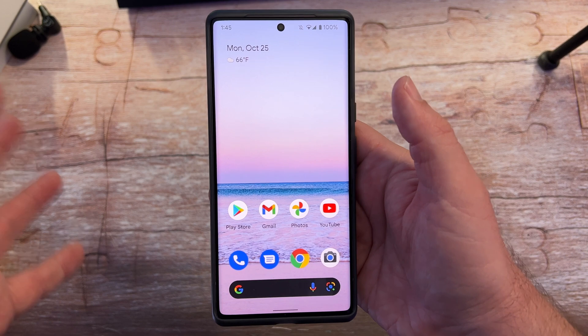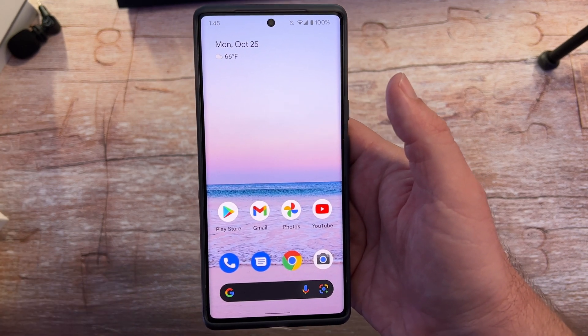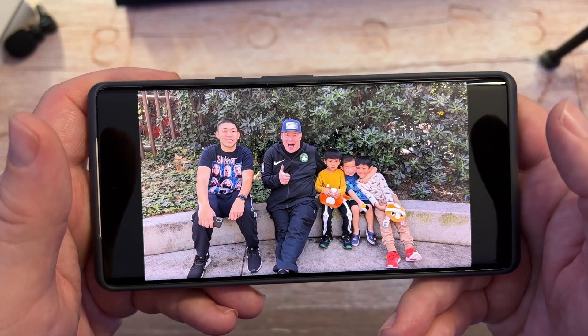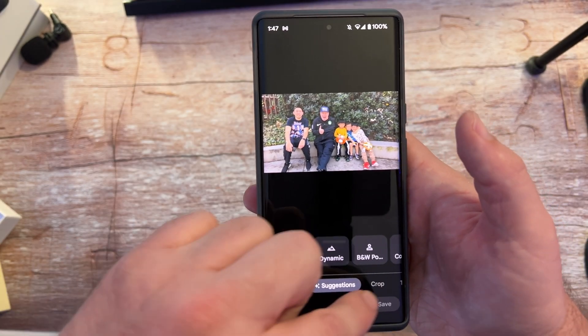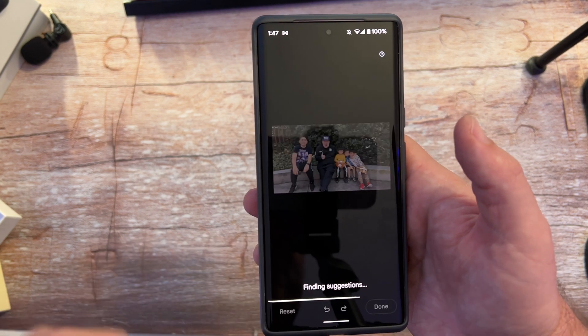So you need to have taken the photo already. Take a photo of pretty much anything you want, or just go into your photo. Open up the Google Photos app on your phone, go to the photo in question, tap it, and then hit edit at the bottom. Then work your way over until you get to Tools and choose Magic Eraser.